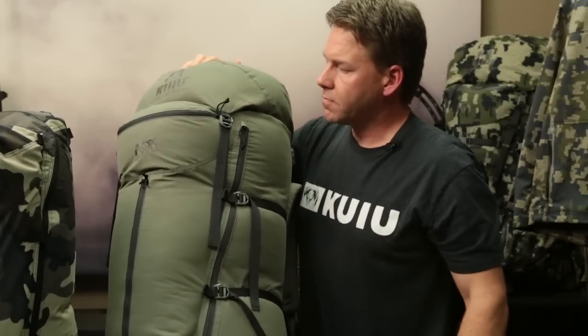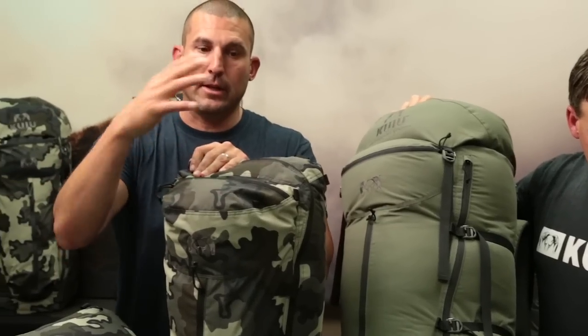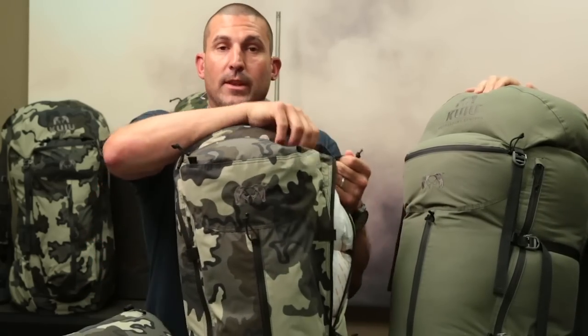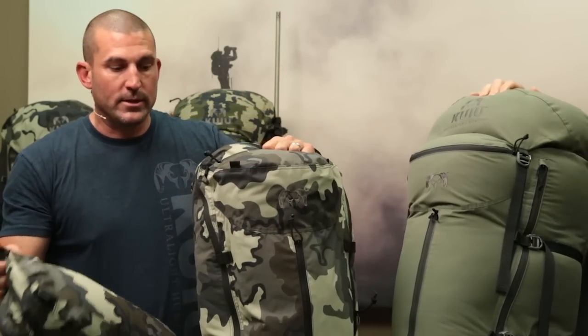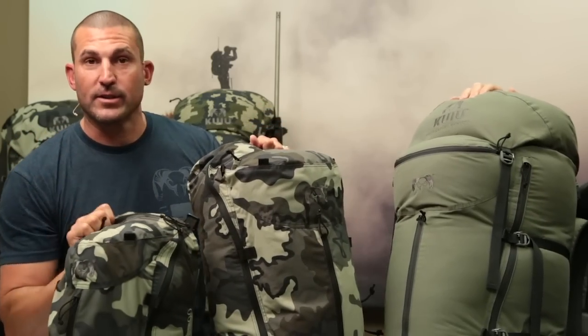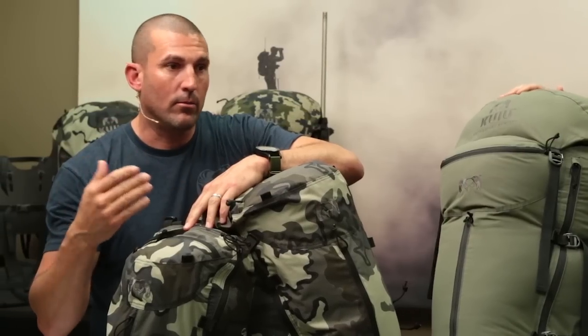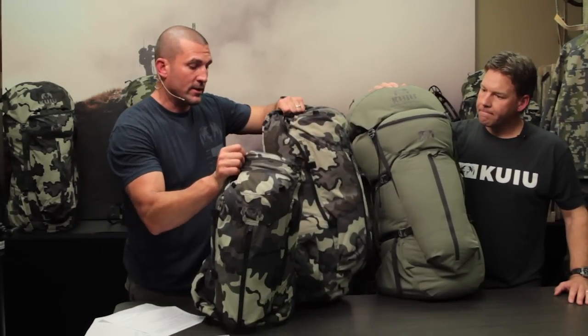The 3,000 and 1,800 bags are obviously not top loaders with a shroud and lid. We're running a large horseshoe zip that runs all the way over the top, and both are set up the same way — just different volumes and main compartment sizes, but all similar setups. Each bag comes with a single stuff-it pocket, which we recommend for running your tripod in or dropping in a water bottle. We left the other side clean for accessory attachment on the side of the bag.